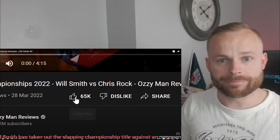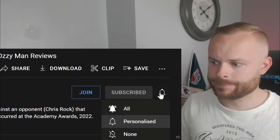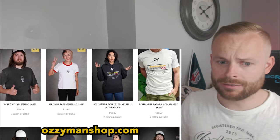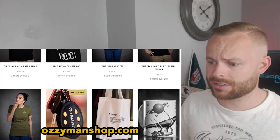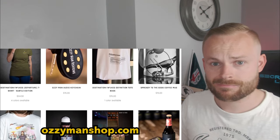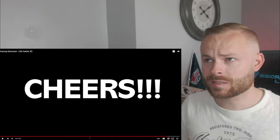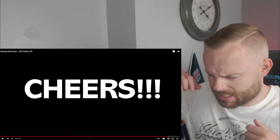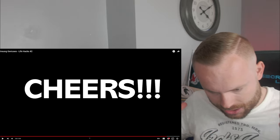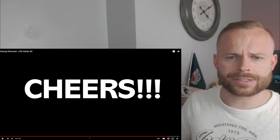Thanks for watching, everyone. Please do smash the like button. Subscribe. Hit that bell to get notified. And check out AussiemanShop.com — go check out Aussieman. I've got one of his shirts — it's the best way to support the channel. I bought one of his shirts because I want to support his channel if I'm using his content.